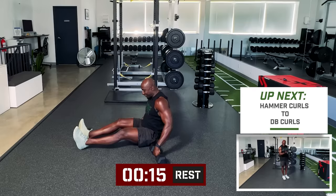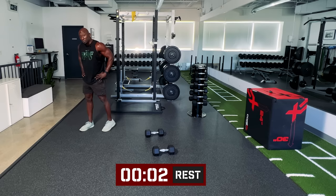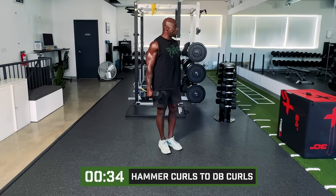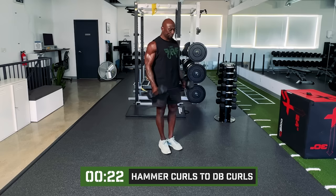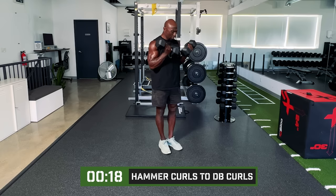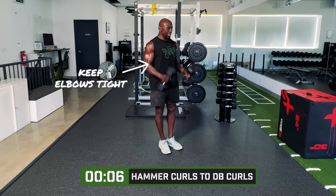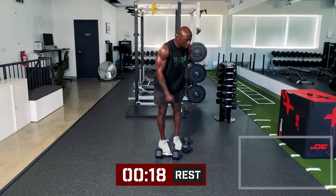Curls now — we're going to do hammer curls and regular curls. Shoulders back, elbows tight to the body. Two hammers, two double curls. Nothing should be moving except the arms. Elbows tight to the body, squeeze those glutes. Let's do singles next round. 20 pounds — you get a good workout in. You want to increase the weight once you reach points where you're not feeling anything.